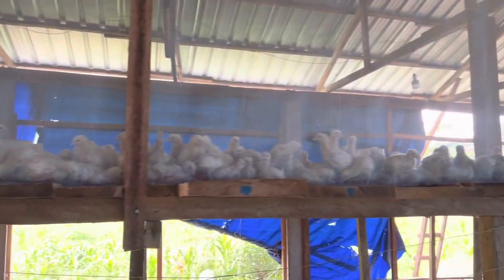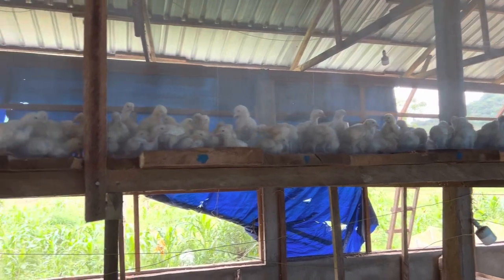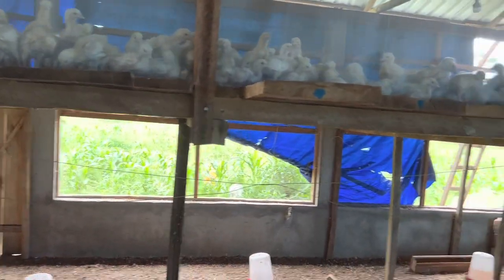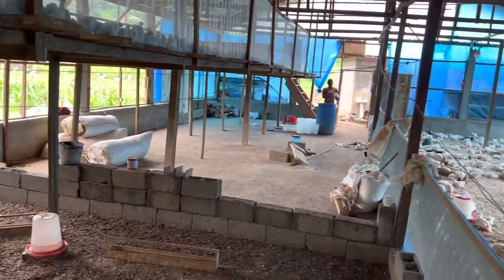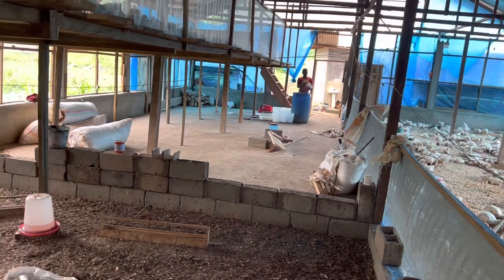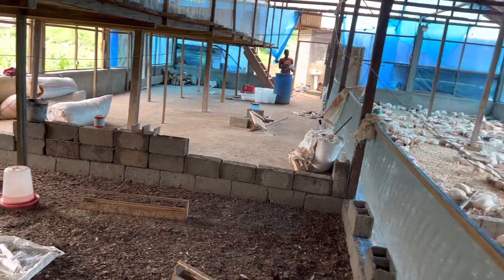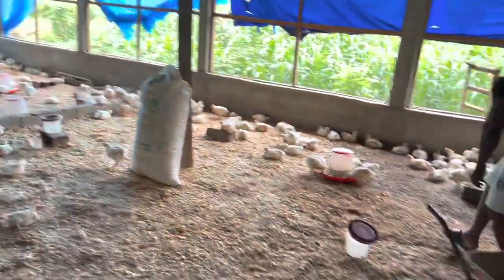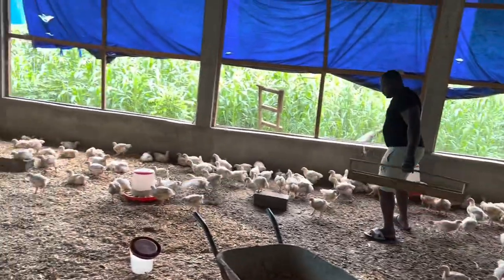We have an upstairs section — a 'banda' as we call it in my local language — where you are seeing a batch of 2000 birds. But I don't recommend mixing batches within the same pen under the same roof. This practice can be very risky, especially if you are just beginning and mixing older birds versus younger birds.